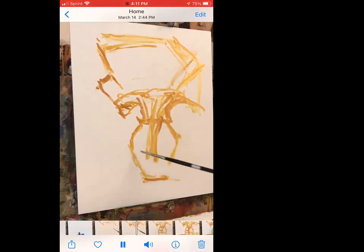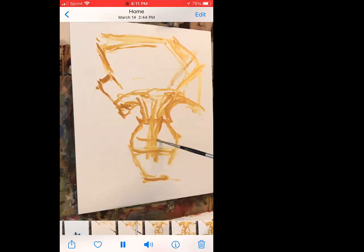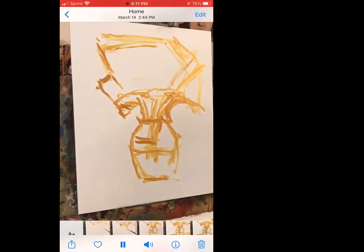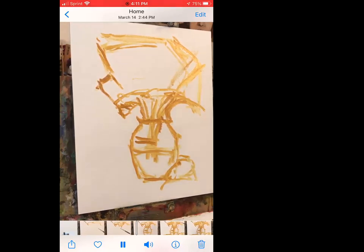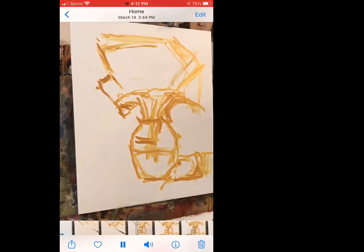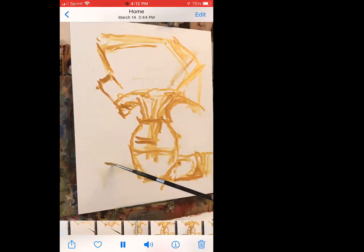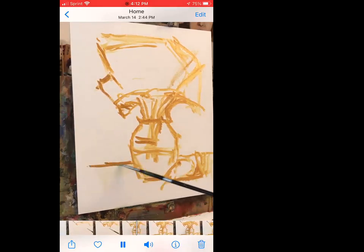I'm looking at the negative shape between the flower that's sticking out and the vase and the wall. The stems highlight area is going to be sort of there, and we've got this little hair and a cast shadow — a big cast shadow.